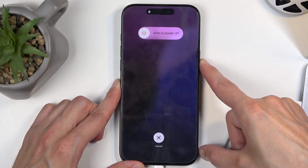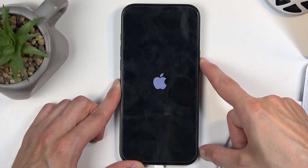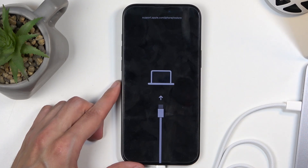I'll also mention that if you have the wrong cable, you'll see that the Apple logo will show up shortly, and with the wrong cable it's going to disappear after a moment, then show up again, disappear again, show up again, and so on. With the right cable, it stays, and then you'll get the recovery mode screen right after.